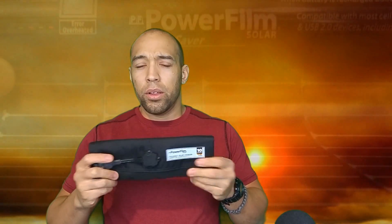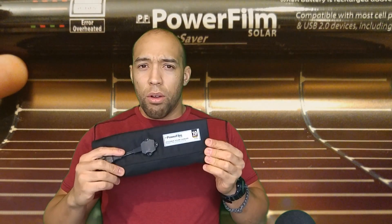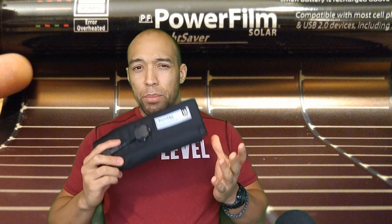Hi folks, Canadian Prepper here. Some of you may recall the review I did of the lightweight thin film amorphous PowerFilm solar panel. I've done a couple of reviews on it about a year ago now, and still going strong with this 10 watt panel that I've had for many years.